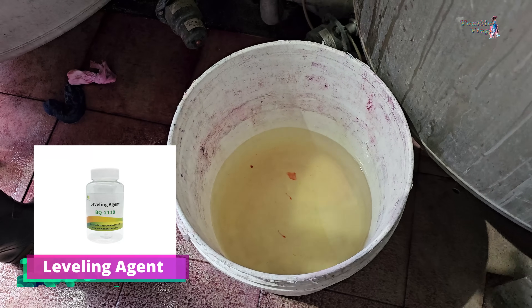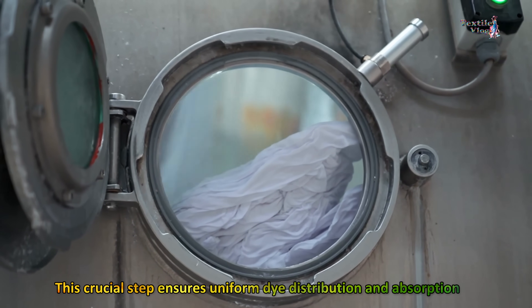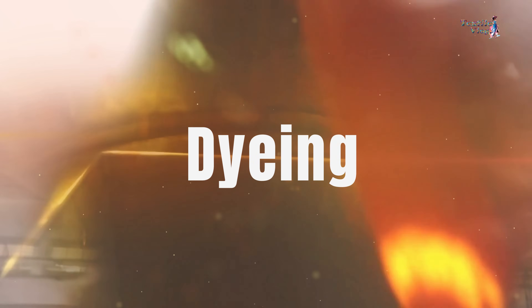A leveling agent is used before the dyeing step begins in the fabric. This crucial step ensures uniform dye distribution and absorption, guaranteeing consistent coloration across the fabric. With leveling complete, it's time for the main event: dyeing.